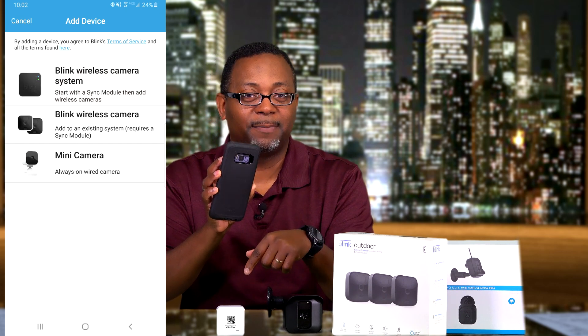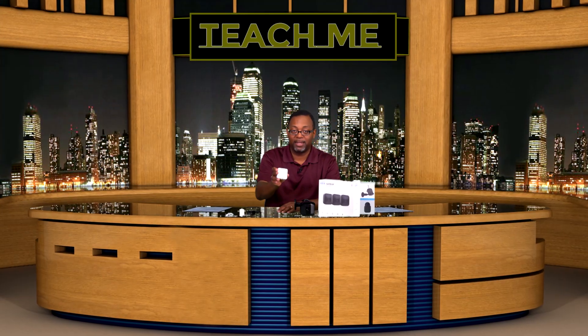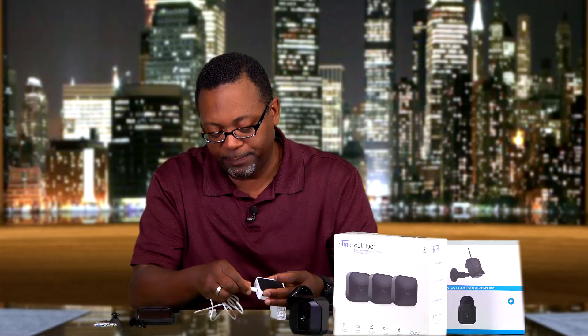Once it scans the QR code, it's going to start trying to connect. Then you take the module, unwrap the cable, and attach the smaller end of the cable to the bottom of the unit — make sure you're turning it the correct way. The other end of the cable goes into your outlet, so those two are connected.